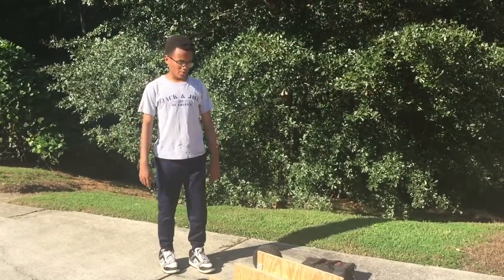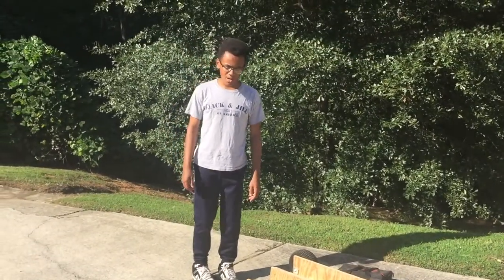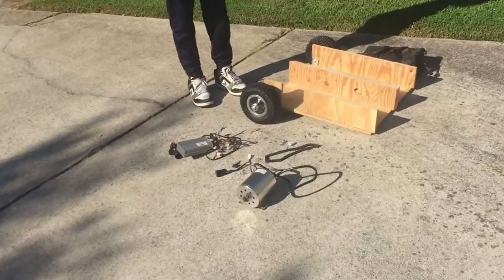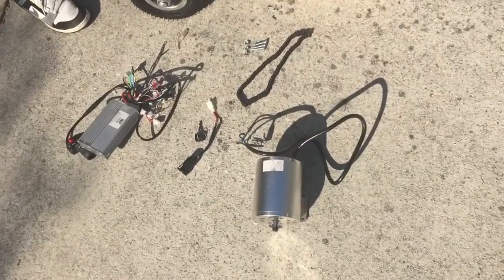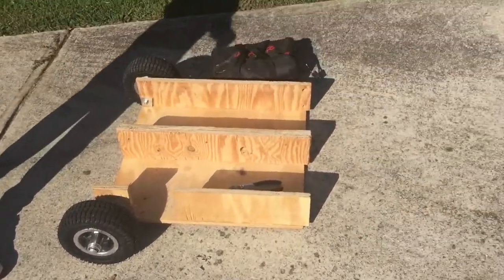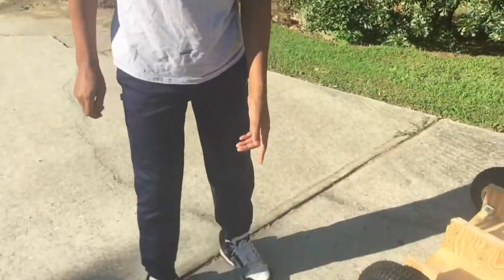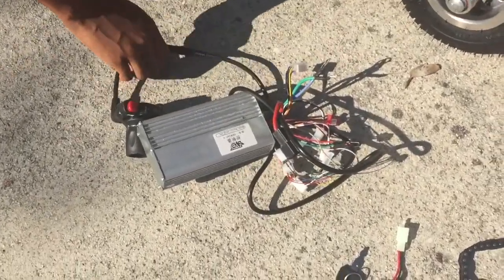What's up guys, this is part two of how to build a wooden electric go-kart. Today we will be going over the electric stuff, basically just putting together the motor with the controller and the battery to make it move. I already attached the throttle to the controller as you can see. What you'll need to do is attach the throttle to the controller.